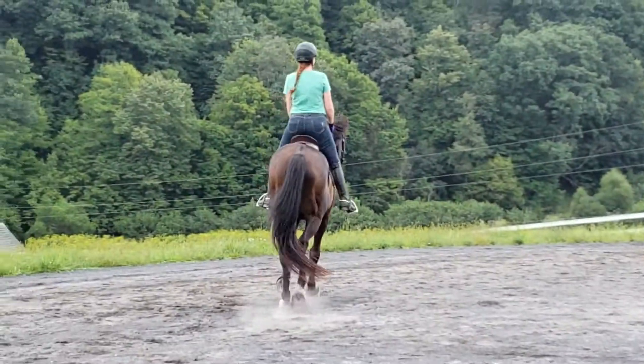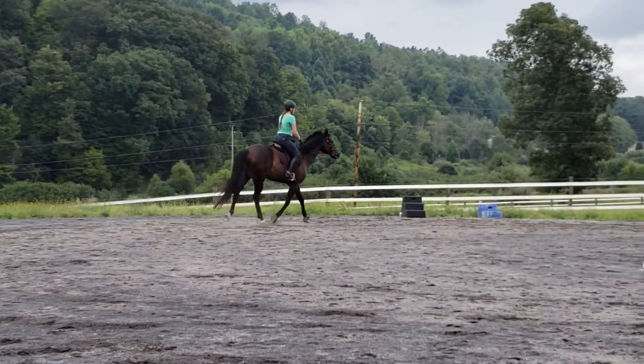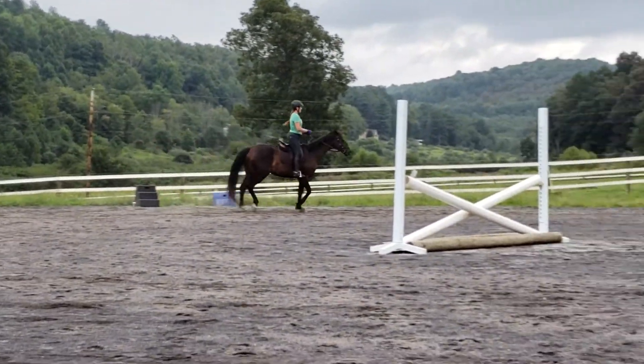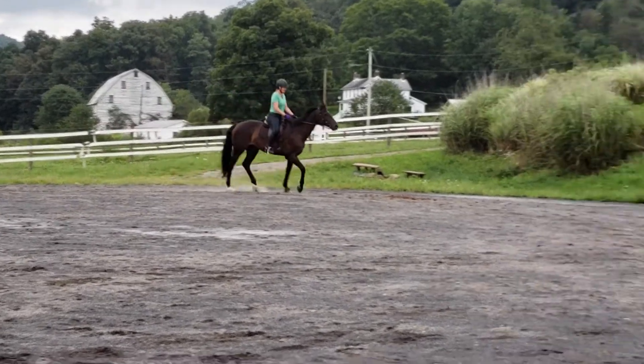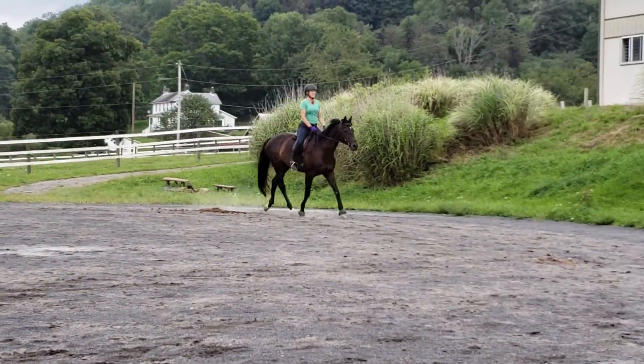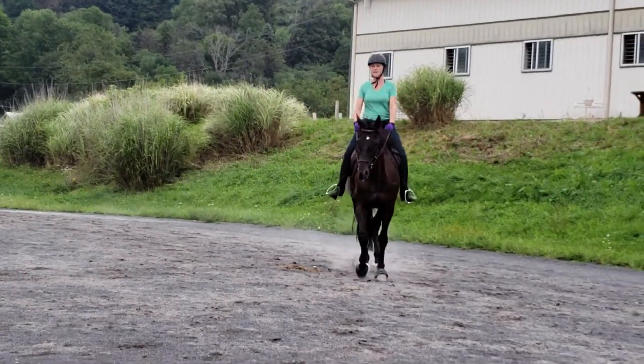Good girl. Back to trot, back to trot. Make the trot better. And you can start over in the walk too. Quality, not quantity.